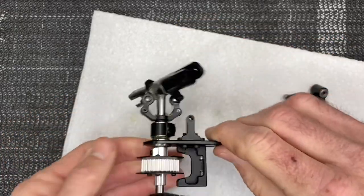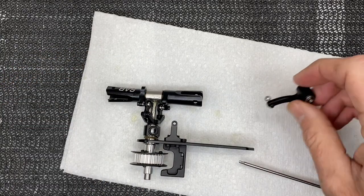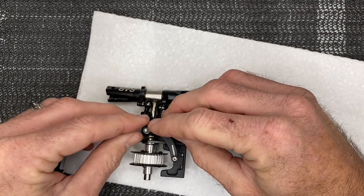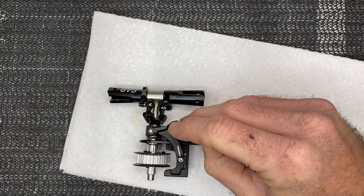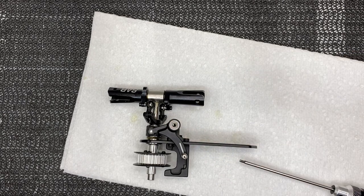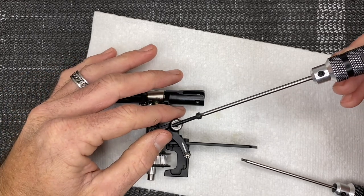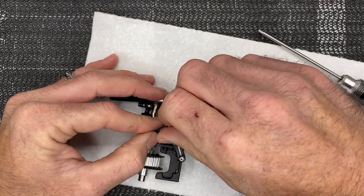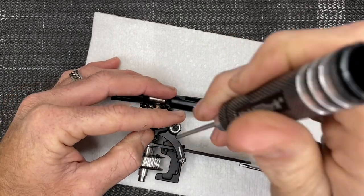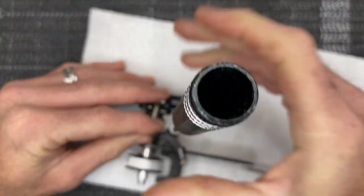Now we know we won't slip and we're in the proper location. Flip the assembly over, grab the bell crank, which sits down into this little groove. Take your bell crank bolt — M3x22mm with retaining compound — slide it into place, get it started, and run it all the way down and tighten it up.